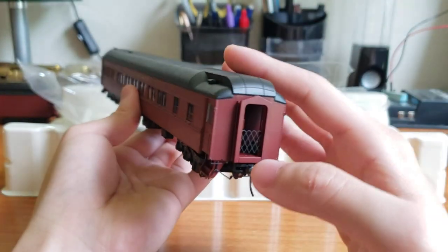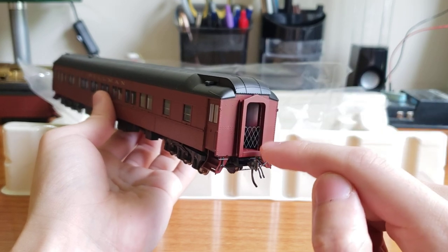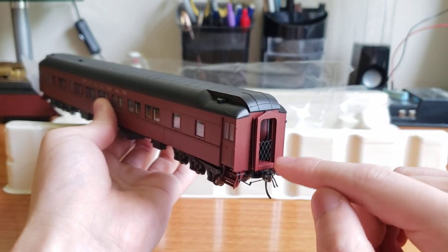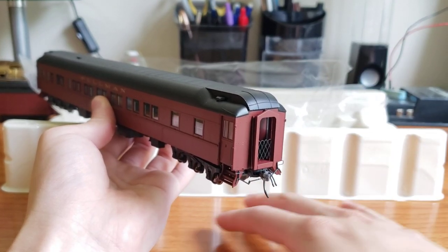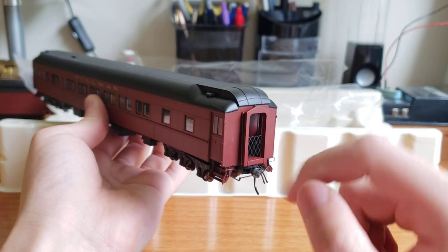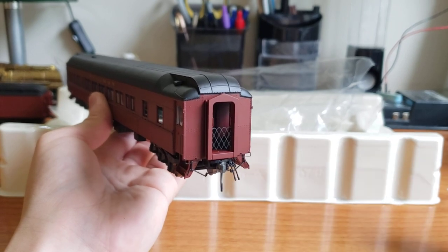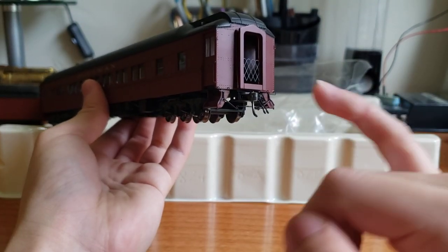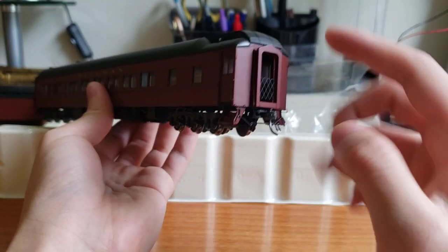They actually do have the end gates — wow. Technically the first and last car in a train should have these so passengers can't move beyond that point. I want to install end gates on every one of my passenger cars, but I have like 50 passenger cars and buying these for $2 a piece really adds up. But anyway, this car actually comes with them — that's really cool. It also has the handrails on the sides of the diaphragm, the air brake piping, and also the steam line, which again comes separately. All this stuff is plastic, which is kind of fragile, but I'm glad they included it.